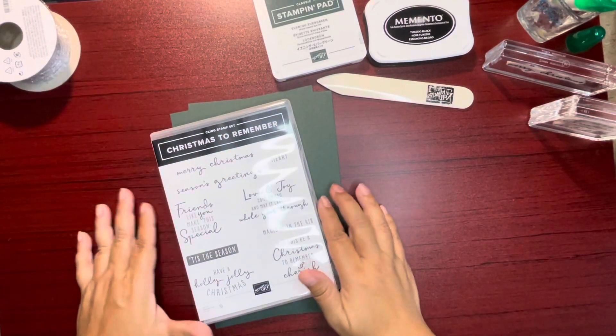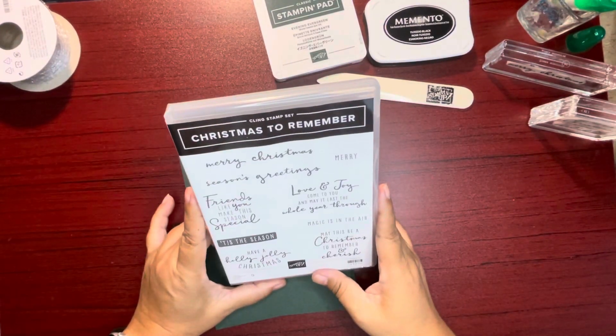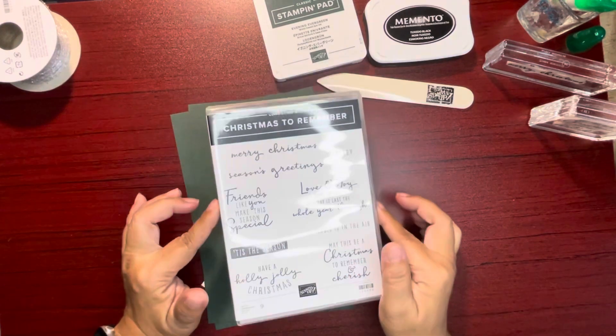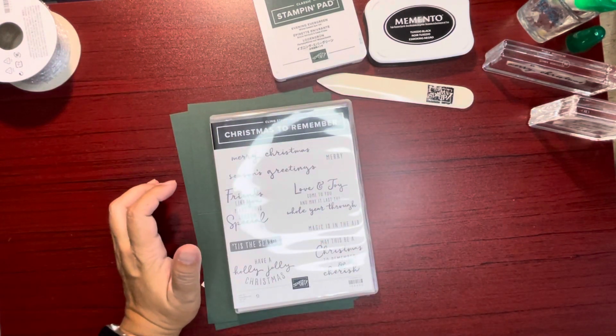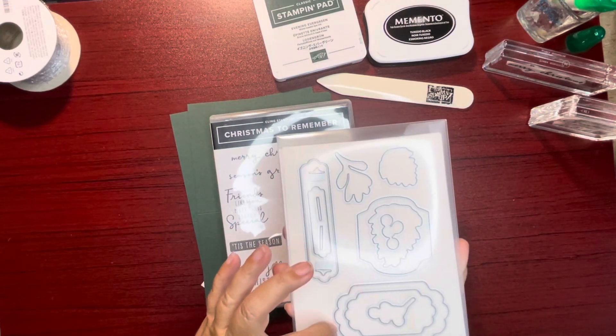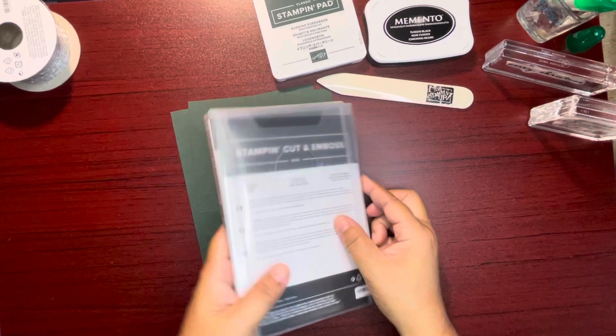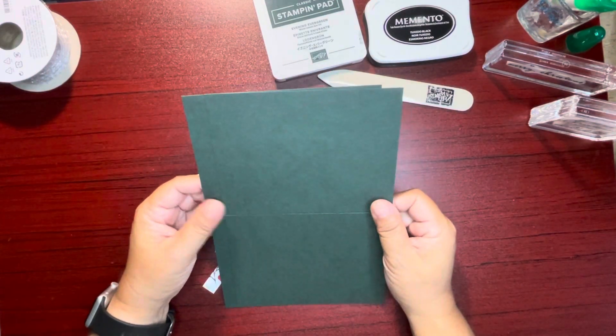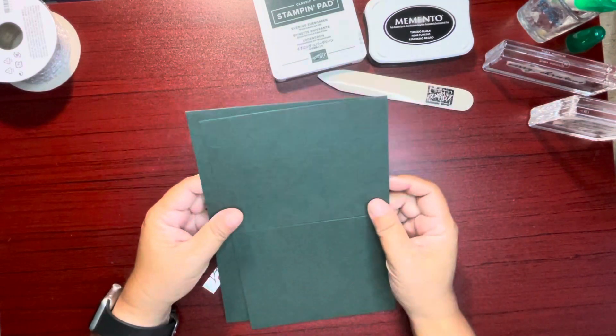Aloha all, Jackie here. Thanks for joining me today in creating a card using the Christmas to Remember cling stamp set and the seasonal labels dies. We use this one and the biggest one here. Using Evening Evergreen as our card bases, we're going to make two cards.